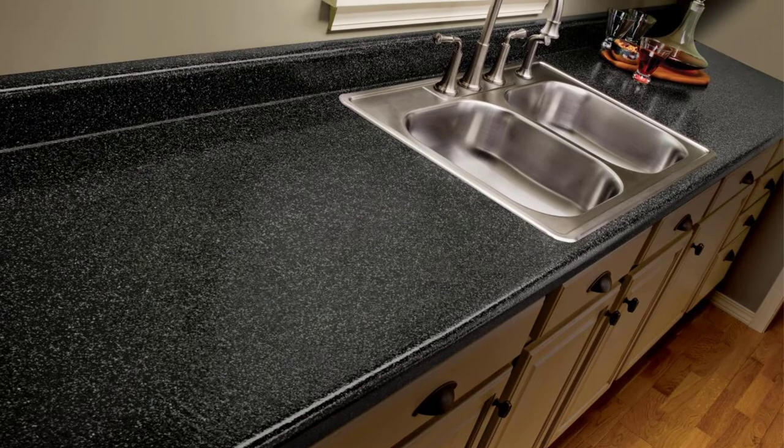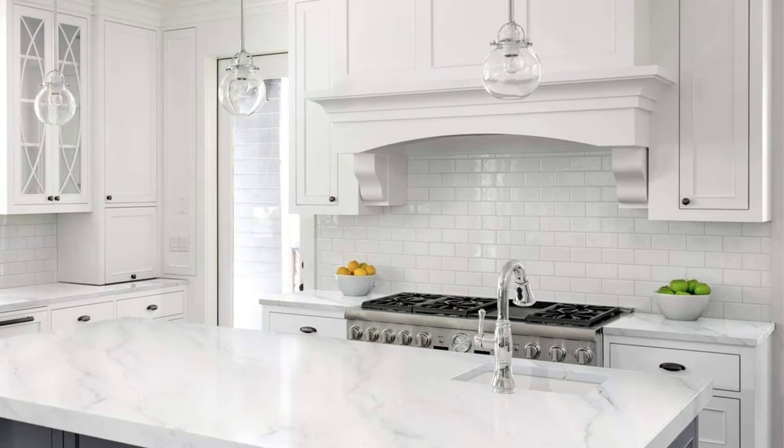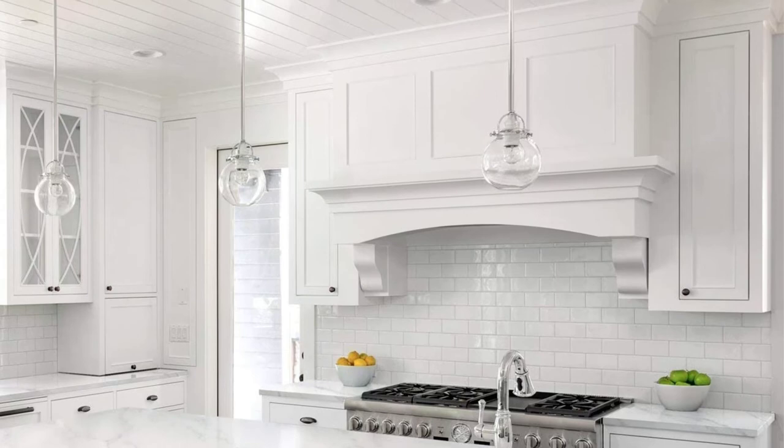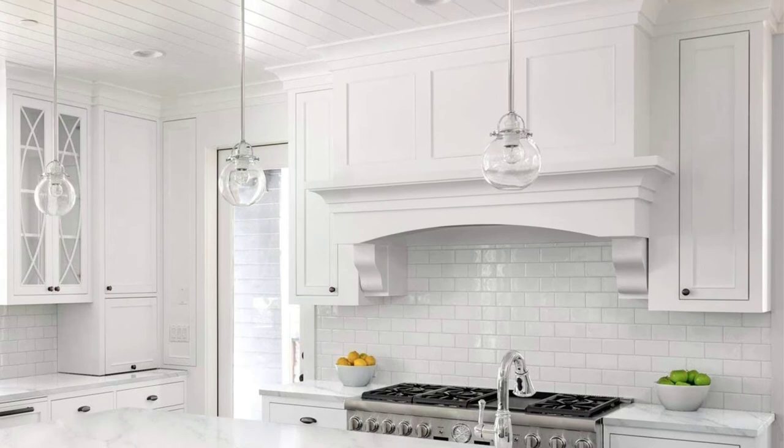It is low odor and zero VOCs — volatile organic compounds — and it conceals old stains and burn marks on your countertop. This paint kit transforms laminate, Formica, Corian, wood, and even cultured marble in a single weekend. The downside is the cost. That was our list of the top five best countertop paints.